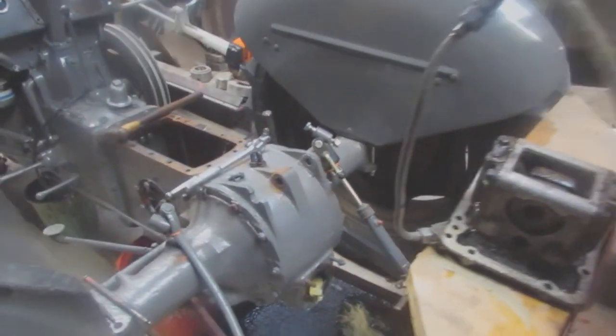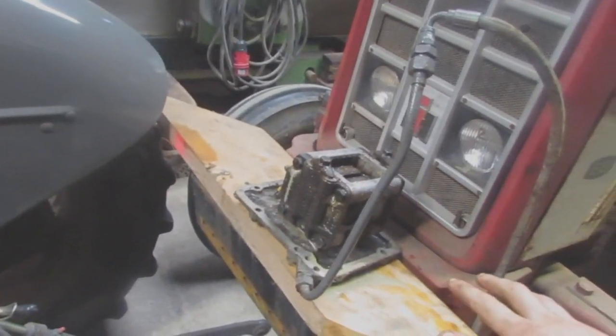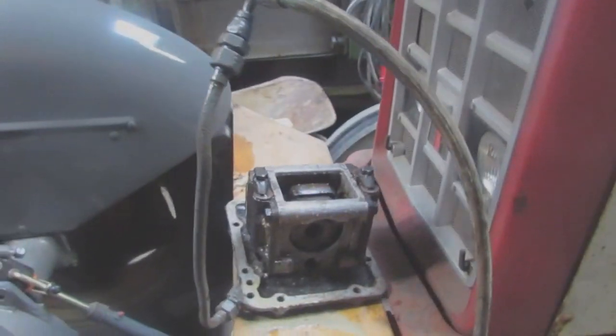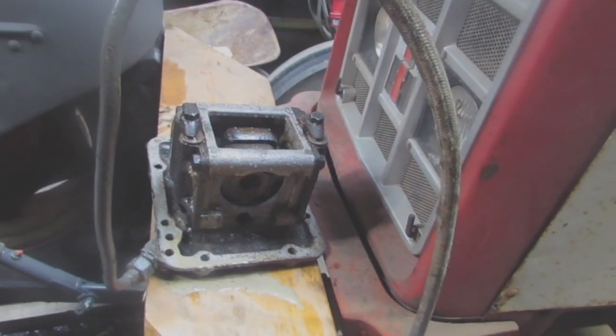Quick update on what happened here - it's a bit of a mess, but I'm glad there's nothing wrong with that pump. It just wants a good clean, and I may need to replace that bypass valve. I'll get it in bits, have a look, and see what's happening.